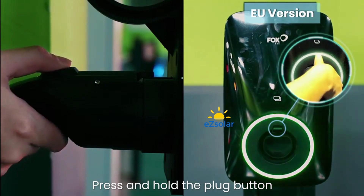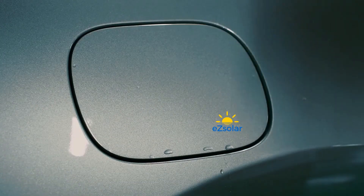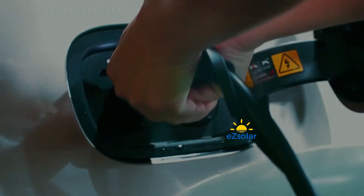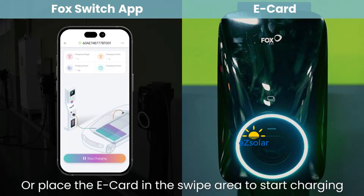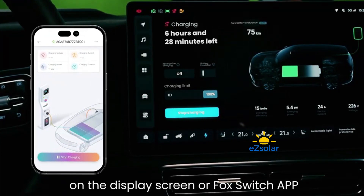Press and hold the gun button to remove the charging plug, then insert the charging plug into the AC charging port of the vehicle to charge. Open the Fox Switch App and click Start Charging, or place the E-Card in the swipe area to start charging. You can check the charging status on the Display Screen or Fox Switch App.